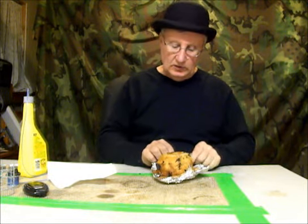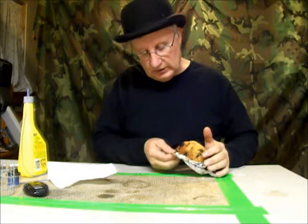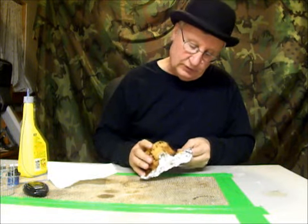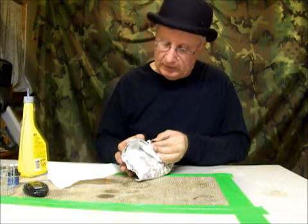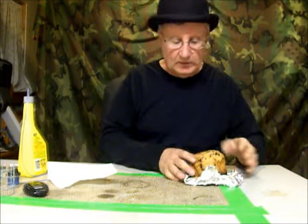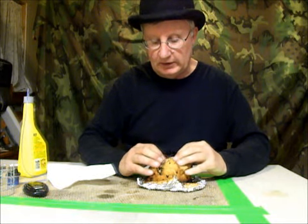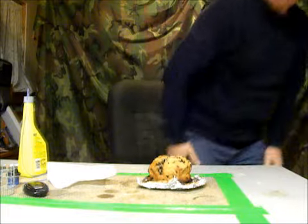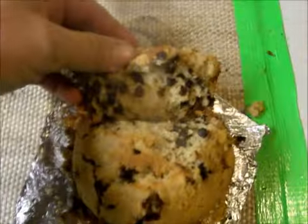I think it's still stuck a little bit on the bottom. It still got pretty hot on the bottom — hotter than I would like to have seen it. But it is definitely done all the way through and it will eat well. It's still a little more dark on the bottom than I'd like to see it.